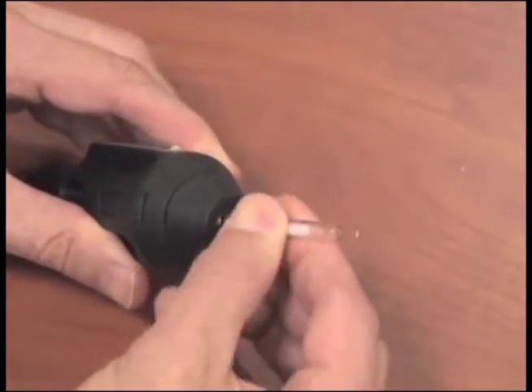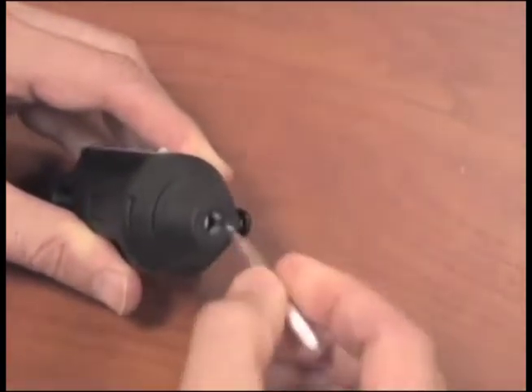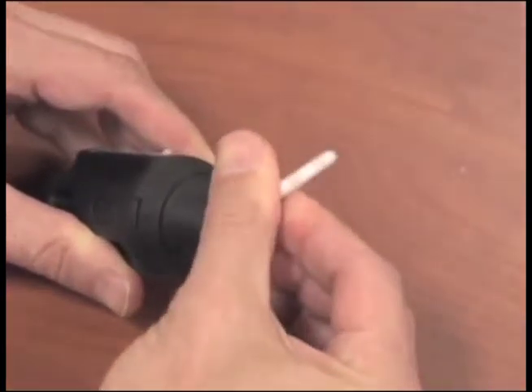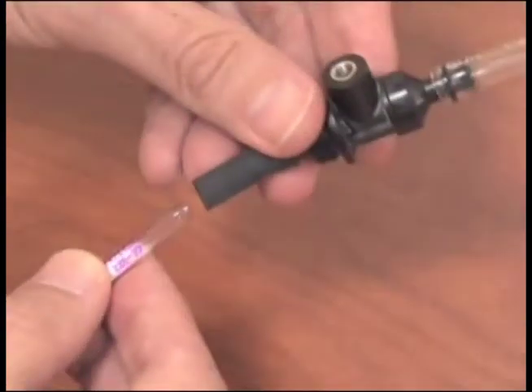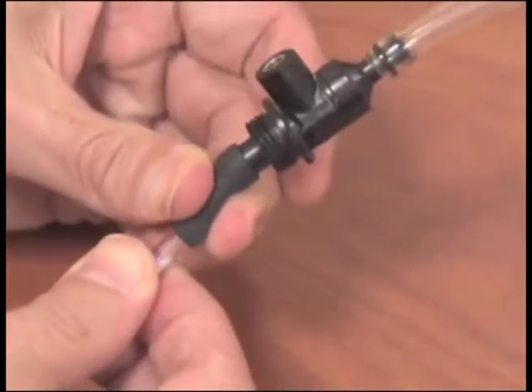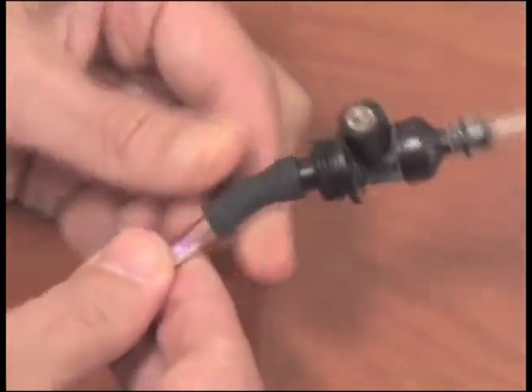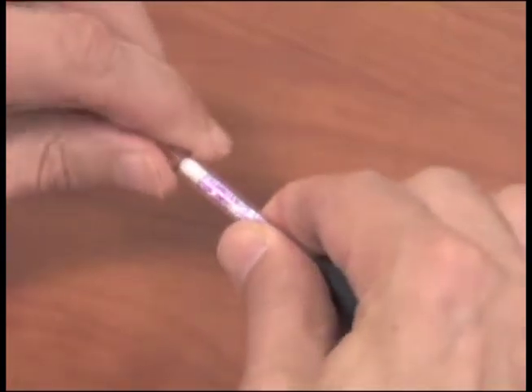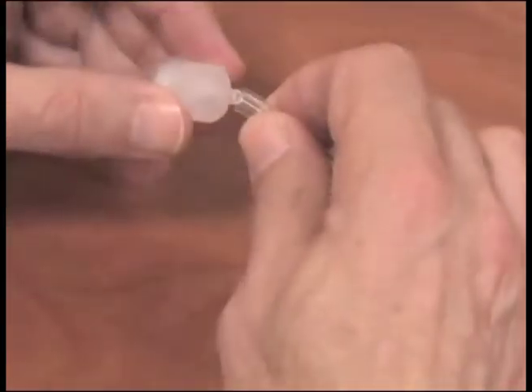Using the tube breaker, break both ends of sorbent tube 226-39 to provide an opening at least one half the internal diameter. Attach the open sorbent tube to the low flow holder, making sure the arrow is pointed toward the pump. Then attach a short tubing section, followed by a Swinex cassette with filter at the smaller end.